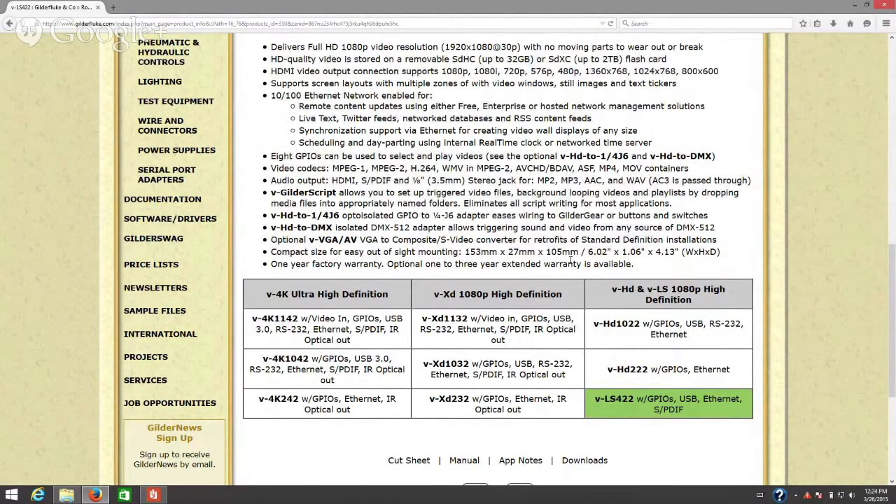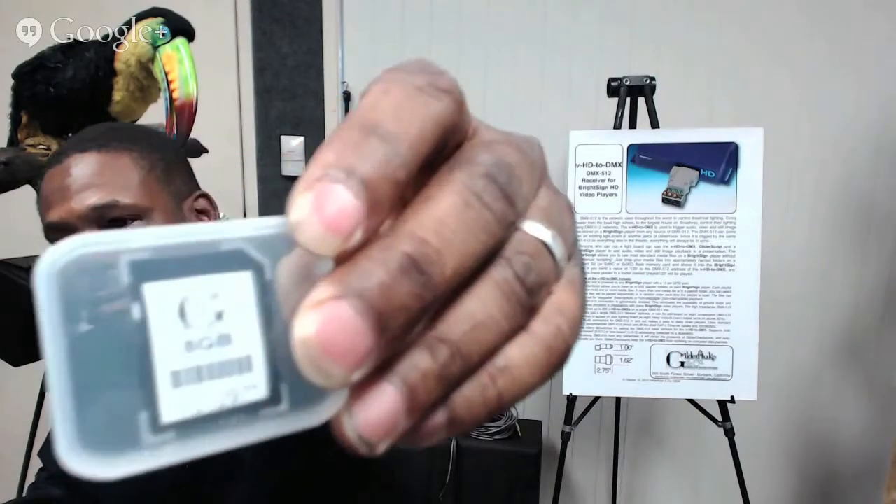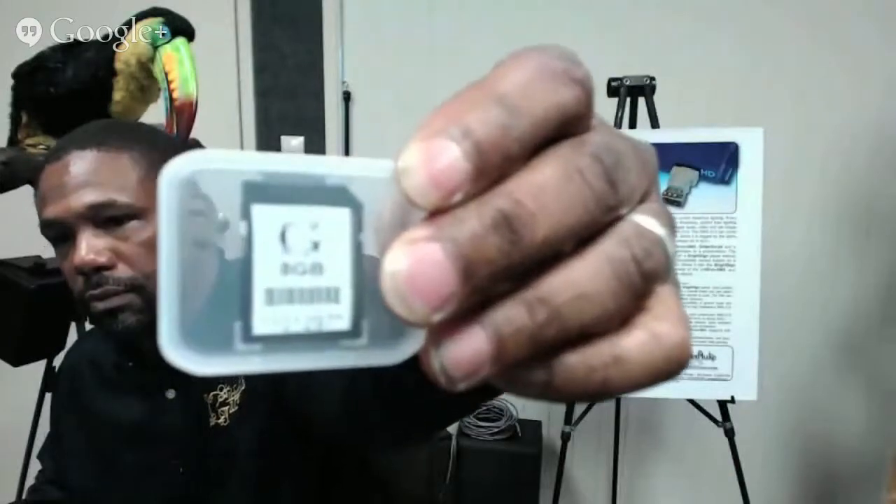Now I'm going to set up a memory card with videos on it. The videos I'm going to be using we use all the time with our motion base platform. So we have an 8 GB SDHC memory card and we're going to drop it into the computer and set it up. I already have a memory card set up currently running on the player but I'm not going to show it just yet. First let's talk about how to set up the memory card, so I'll insert it into my card reader/writer on my laptop.